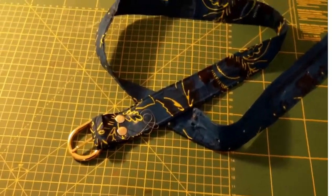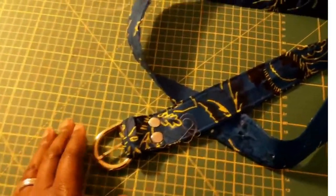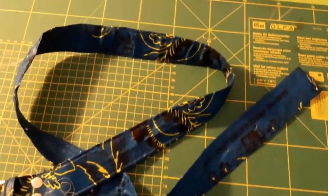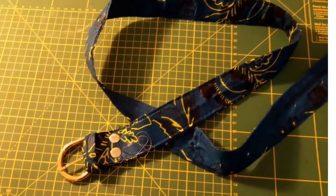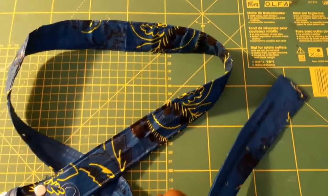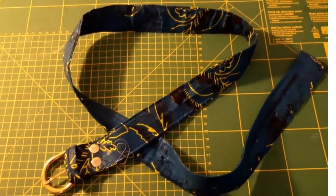Hi guys, welcome to this video. In this video I'm going to be showing you how to make this simple but lovely Ankara leather belt. So if you're interested in such a project, don't go away. Without wasting much time, let's get started.